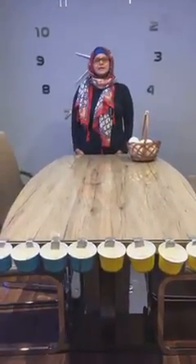Hello, good morning children. How are you? I hope everybody is doing good. Today I'm here with the gross motor activity, so that's what we are doing today.